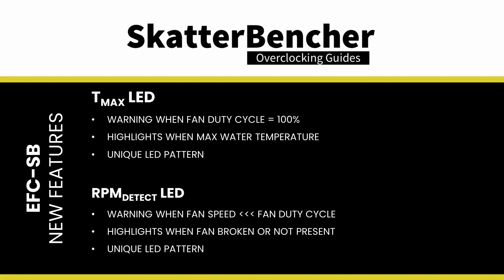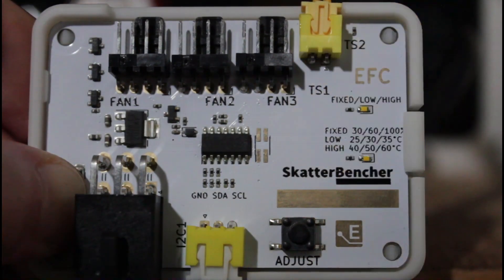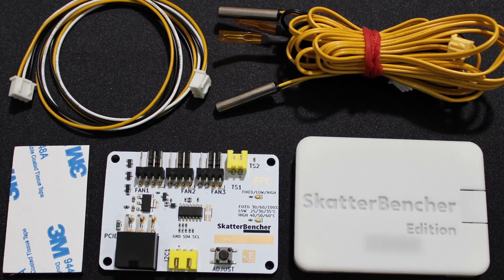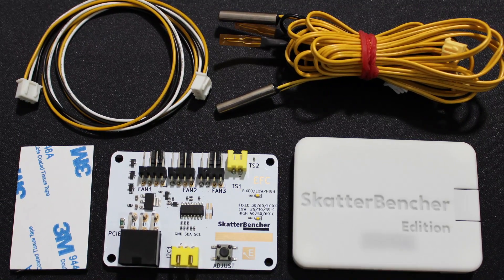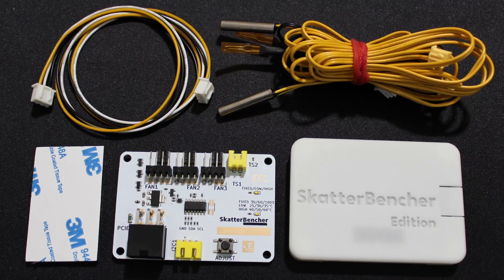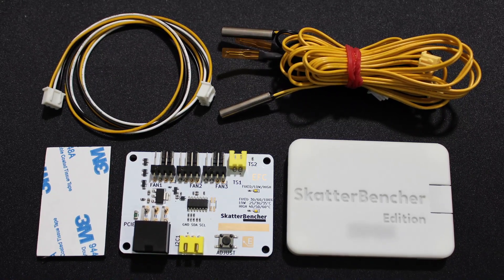RPM Detect LED is a function that warns the user in case the reported fan speed is too low considering the set fan duty cycle. Practically, it may indicate no fan is present or that the fan is broken. The warning also consists of a unique LED lighting pattern. We've also expanded the accessories included in the package. The EFC-SB comes with two yellow waterproof and two regular black flat tip thermistors, and a different I2C cable with a yellow, white and black color scheme.